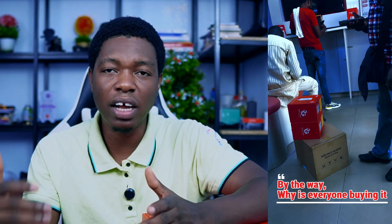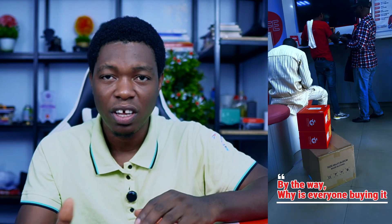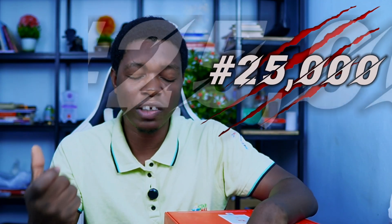I went to their office on Tuesday, the registration was done quickly, and I was told not to carry it home myself — someone would come and fix it for me. The price of this Airtel ODU is 25,000 naira, plus maybe 500 naira for transaction charges, so you pay 25,000 naira for this.